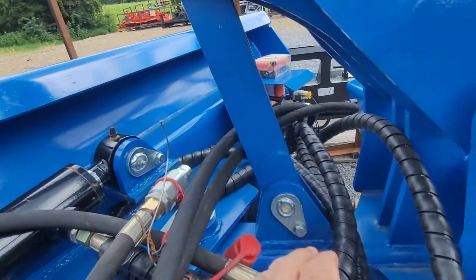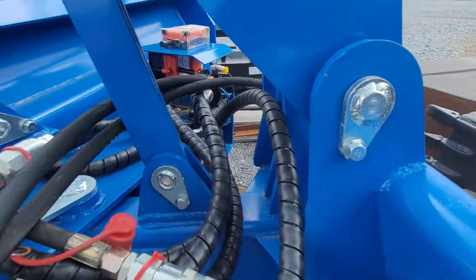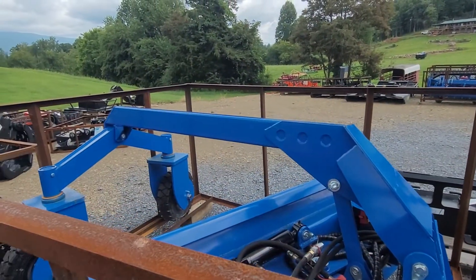Like I said, you pull these pins — pull this pin and pull this pin — and it turns this unit into just the six-way blade. But with this arm on it, it can also be used as a grater blade.